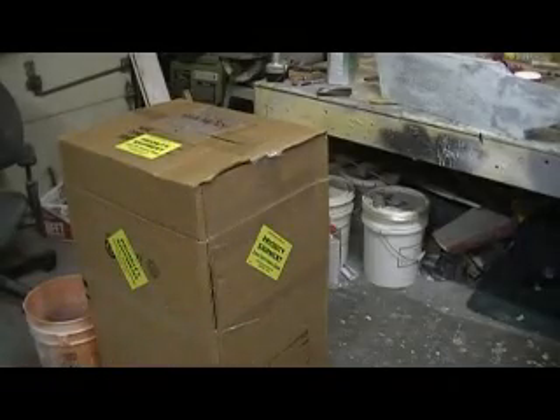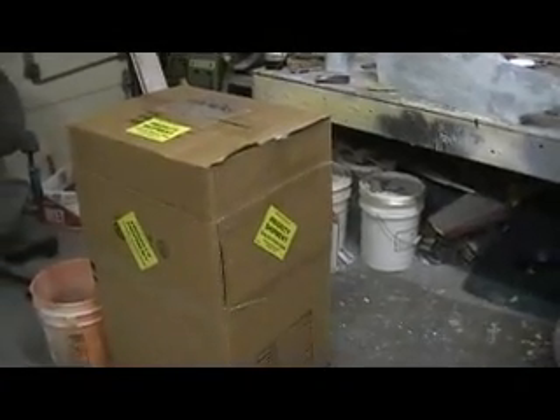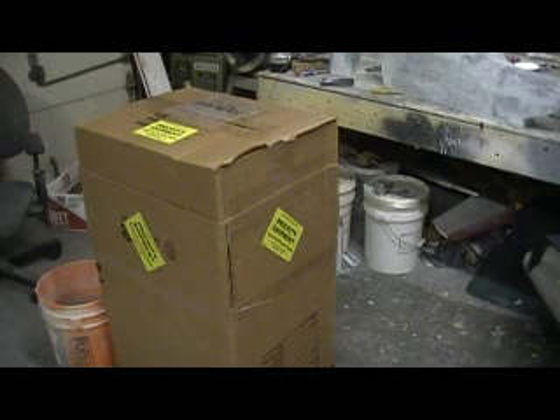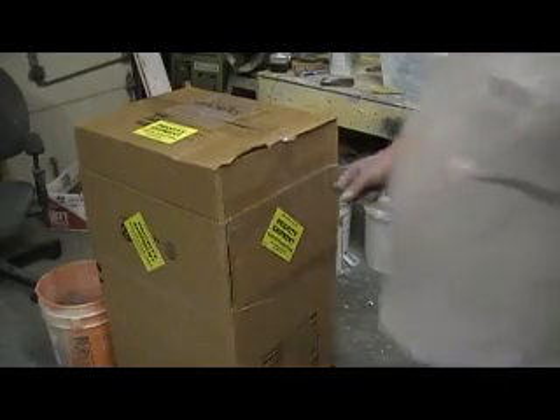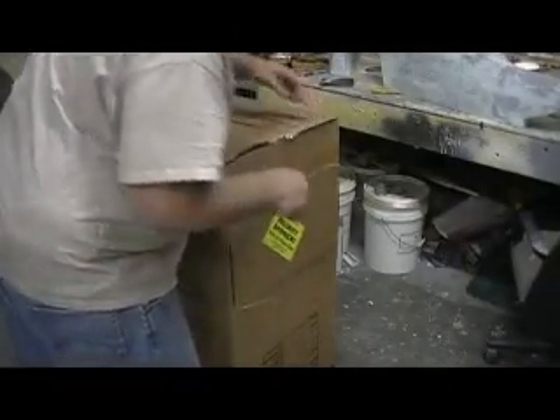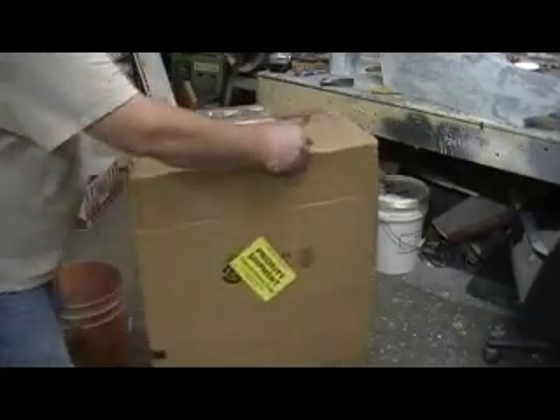Hey everybody. Welcome back to the shop. Look what we got — we got a package from my buddy Butch and Paul down there in Texas. Let's just open this up and see what it is.